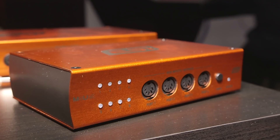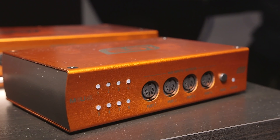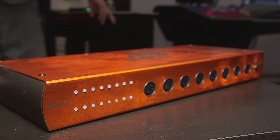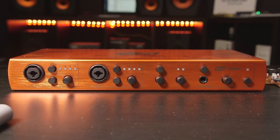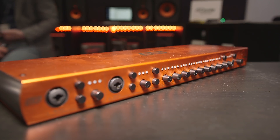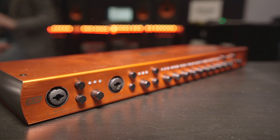Just to recap the pricing of the different models: the M4U EX is going to be around $150. The M8U EX — the one with 16 MIDI ports — will be somewhere around $250. The smaller audio interface, the U86XT, is $399, because that one's got the digital I/O as well. And for the U108 Pre with the mic preamps, we're probably looking at the $400 to $500 range. All of these are hoping to be available before the end of this year.